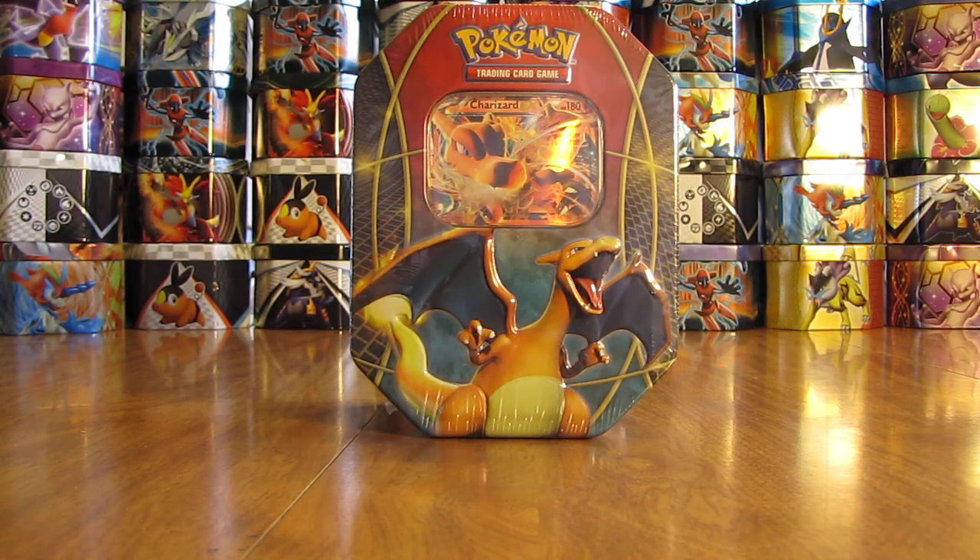Hey YouTube, this is Primetime Pokemon. In this video, I'll be opening up a Charizard EX Pokemon card tin.